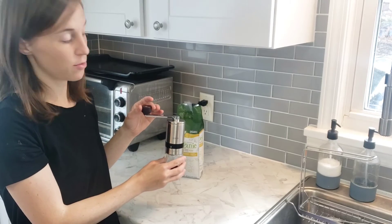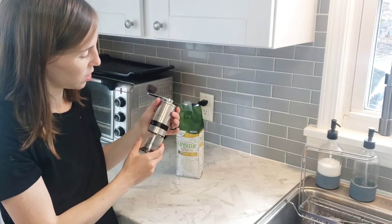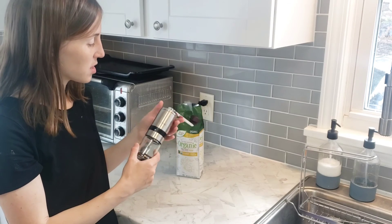This handle here is made out of wood, and the body is made out of metal — it's very strong and heavy-duty. It has a stainless steel finish and a glass bottom. I like that there's not really a lot of plastic parts on here. Thanks for watching.